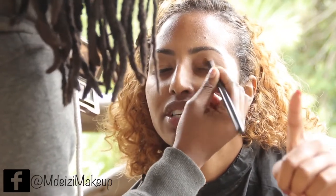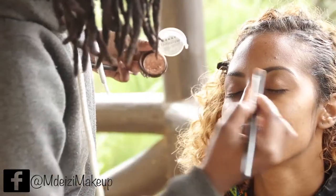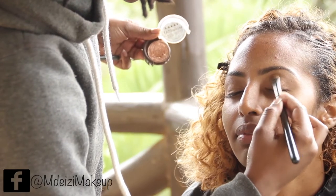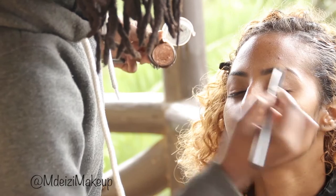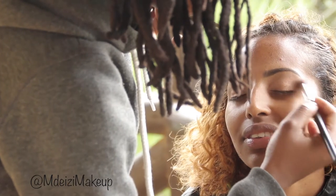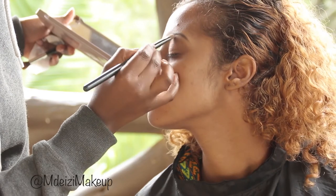To make the colors pop even more, I added a little bit of the Lorac Tintalizer Baked Bronzer, which is also more of a goldish color, and added it towards the inner eye area while blending it towards the middle area of the eye. Then I blended everything together, not forgetting to highlight the brow bone.